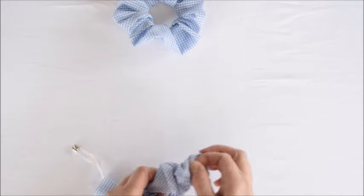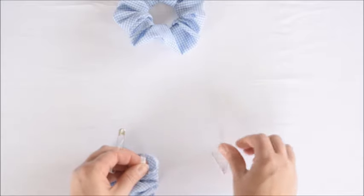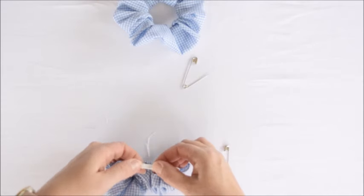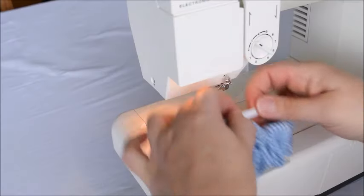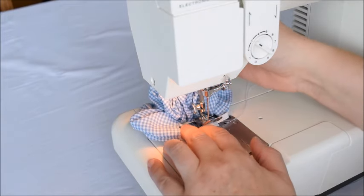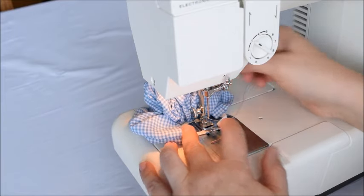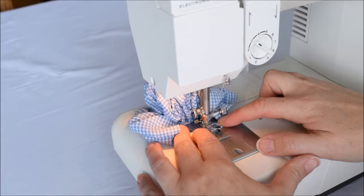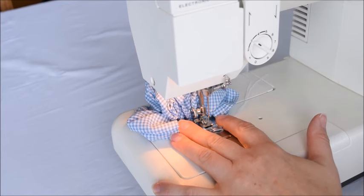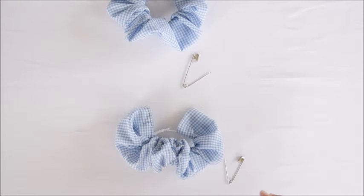The tricky part is to get the elastic ends sewn together without losing them inside. We'll take the two ends, overlap them, and do a little zigzag stitch. It's a little bit tricky to get into position because it's so small, but switch to a zigzag stitch and go forward and backward several times to make sure it's secure.